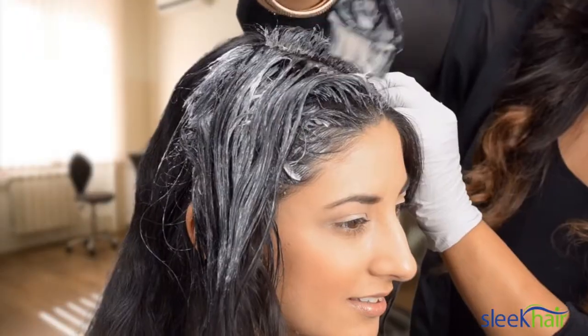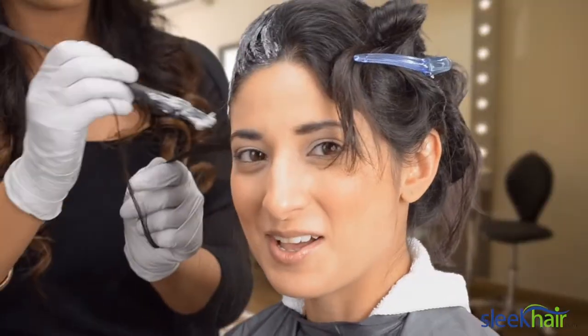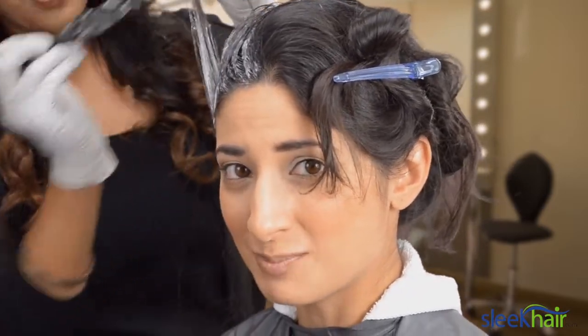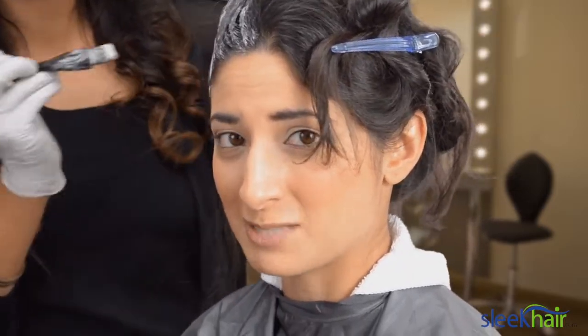It feels cool, it feels wet. You can't really smell anything on this product — it's not strong. You don't really smell the chemicals.